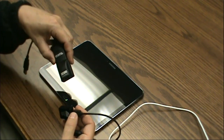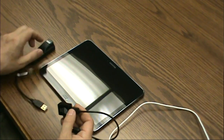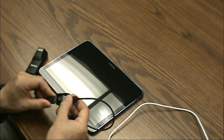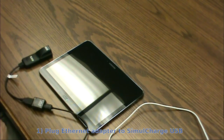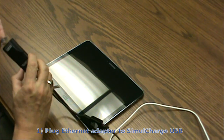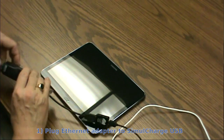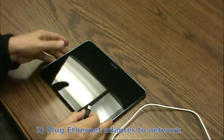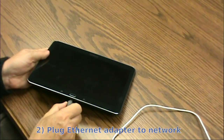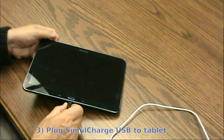We take our network adapter and plug it into the OTG host adapter. Take our network connection and plug it into the Ethernet. Then take the Lava host adapter and plug it into the tablet.